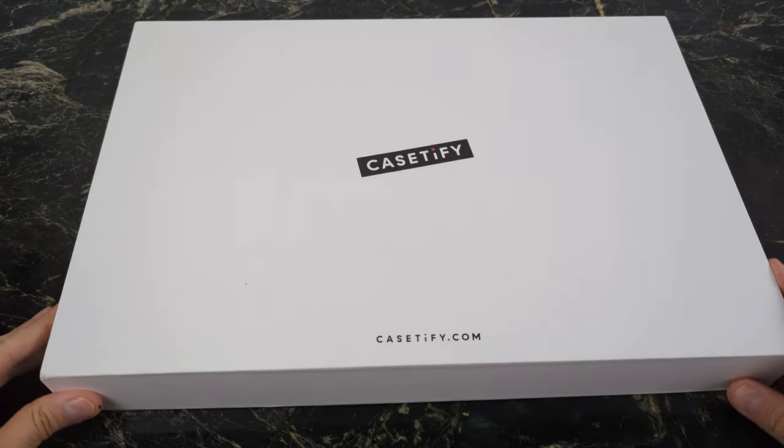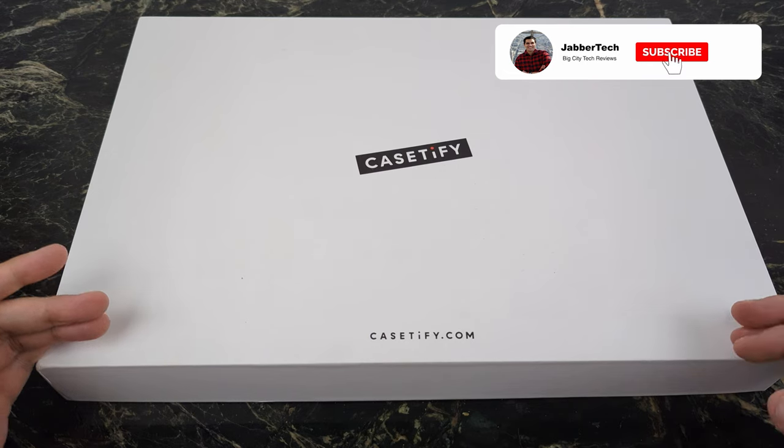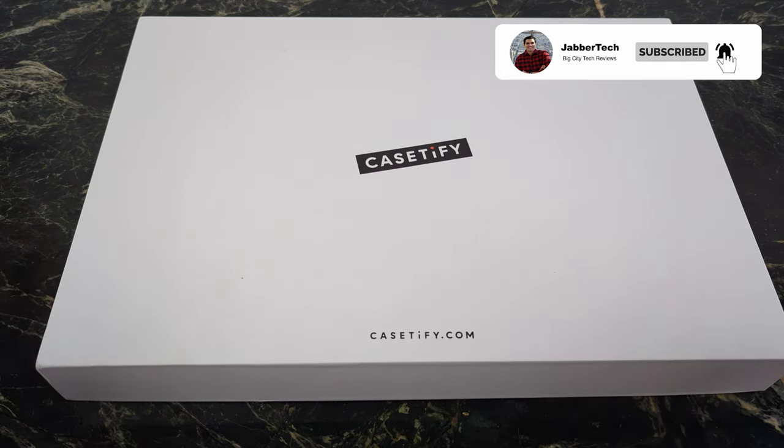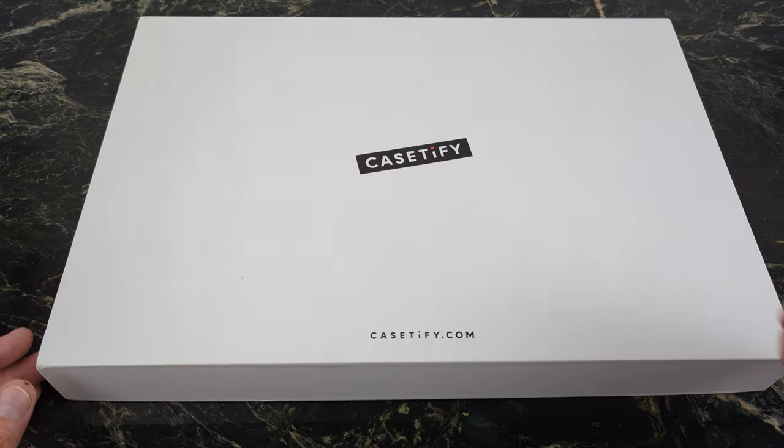What's going on YouTube? Today we're going to take a look at some cases from Casetify for your iPhone 14 series — the Impact case, the Ultra Impact, and that amazing Bounce case capable of 20 feet of drop protection. If you're interested in picking these up, check my code down below to save 15%. Let's get into this review and check them out together.